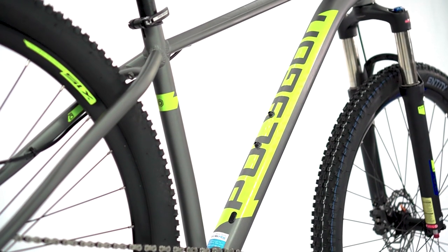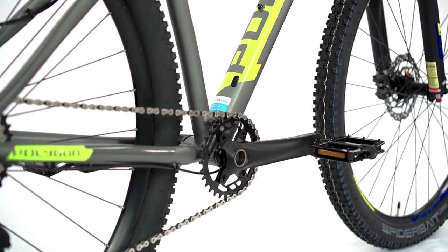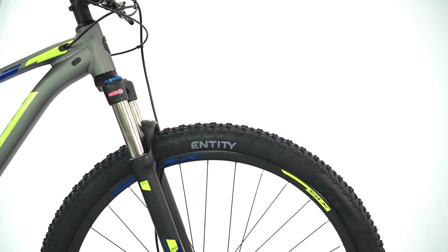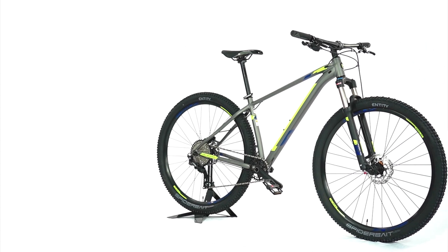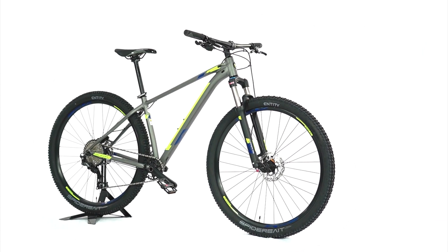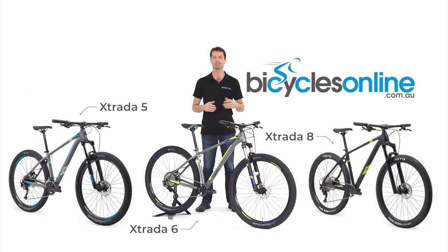The frame also utilises Polygon's wheel size fit system, whereby each frame size is paired with a wheel size that best suits the rider. Small and medium frames come with smaller 27.5 inch wheels with 120mm of fork travel, and medium to extra large frames come with larger 29 inch hoops and 100mm of travel.